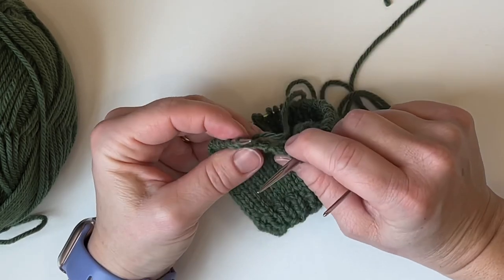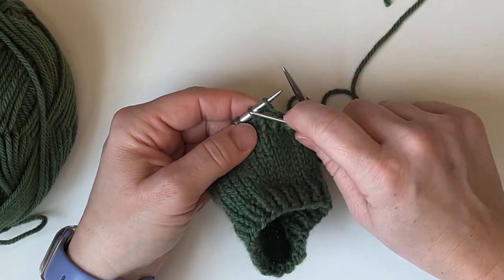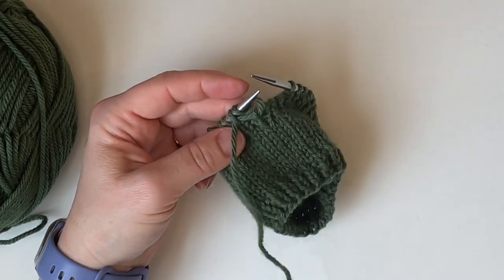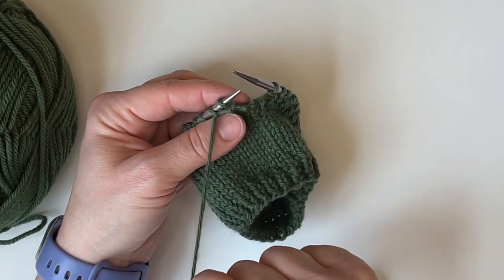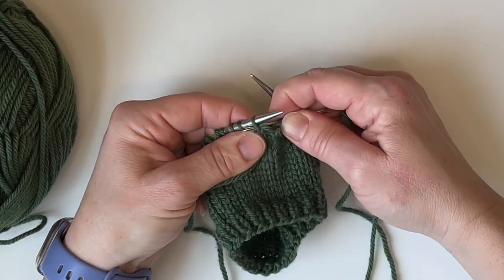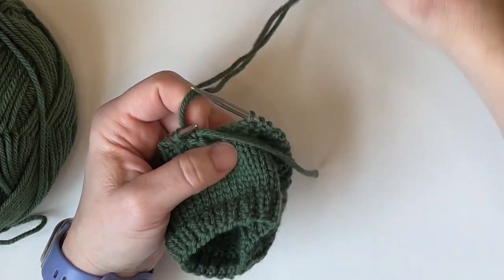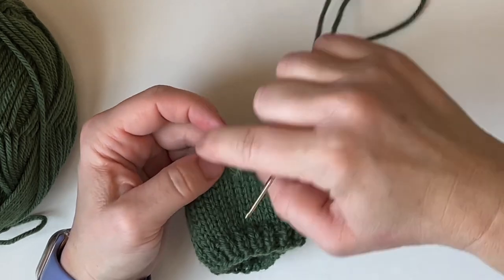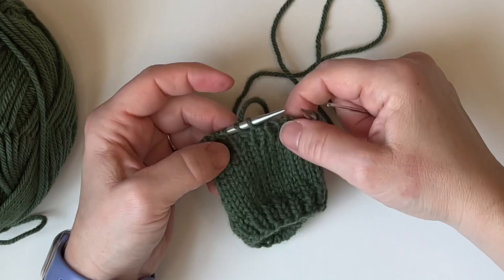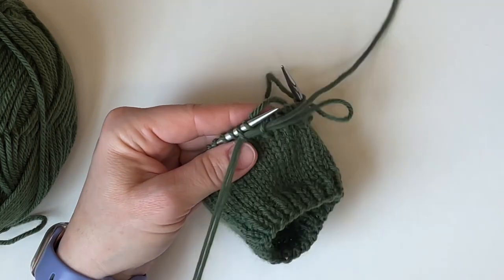You want it to be able to stretch but you don't want it too loose either. Knit and remove that first knit stitch, then purl through the next knit stitch and pull your yarn on through. Then move on to the purl stitches: purl through the first purl stitch, bring your needle up in between, and knit through the next purl stitch leaving it on. Pull that yarn on through and make it nice and even — you can check it as you go to make sure tension is good.